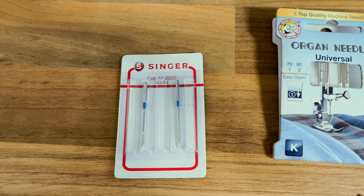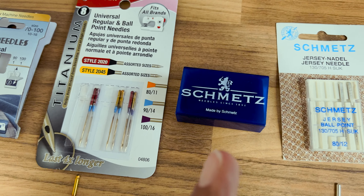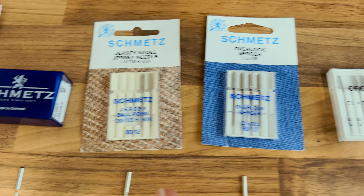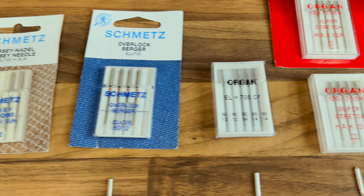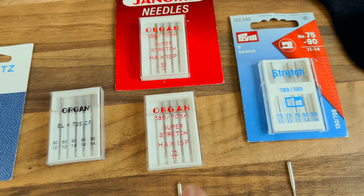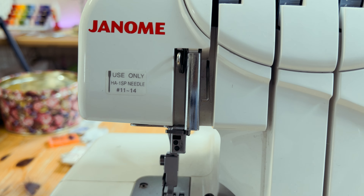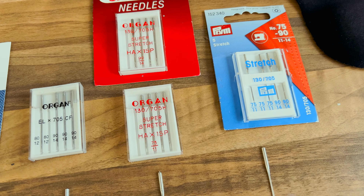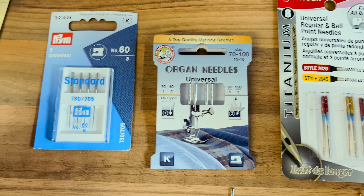I've got some universal needles here — these are all for woven fabrics. This size 80 Schmetz is for woven fabrics. Then we move on to the size 80 jersey needles from Schmetz, the cover stitch or overlocker needle from Schmetz, and then some from Organ — again Organ, but these are specific to what Janome requests we use in their machines. Then I've got some standard stretch sewing machine needles not designed specifically for overlockers.